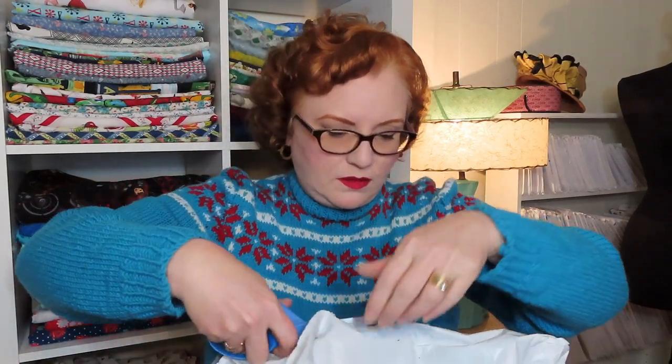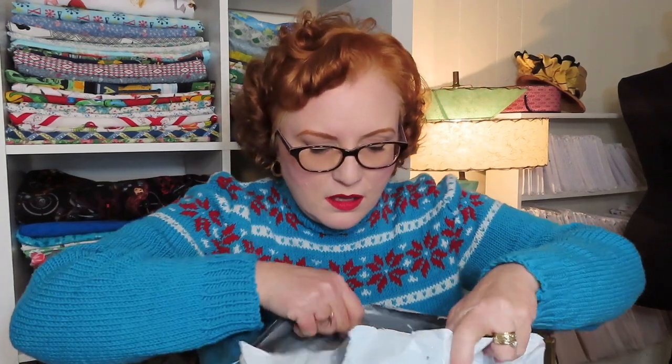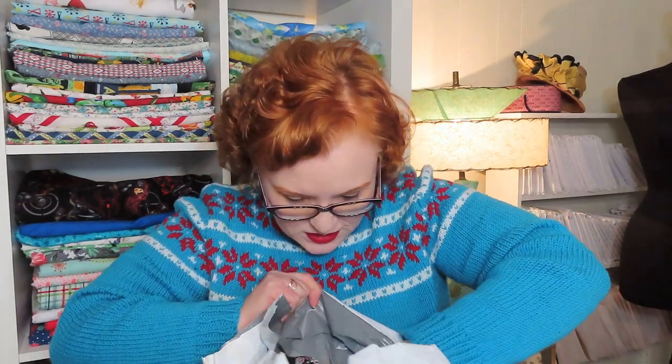I'm cutting it open now — took a little over a week trying to find my invoice so I can give you the descriptions of what I purchased. What I'm seeing is really gorgeous. Okay, here's the slip.